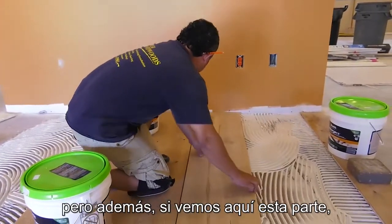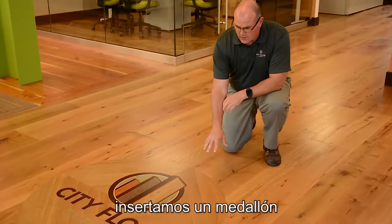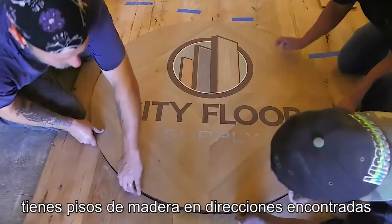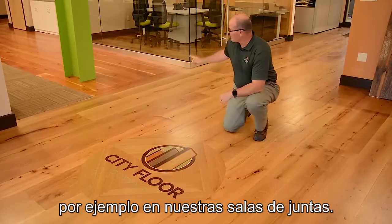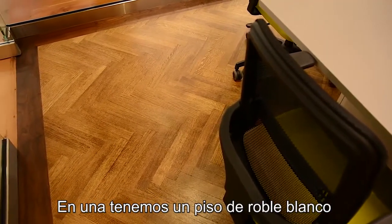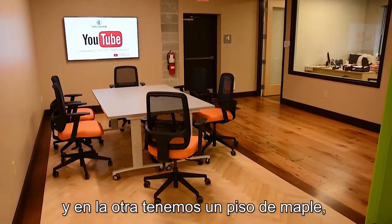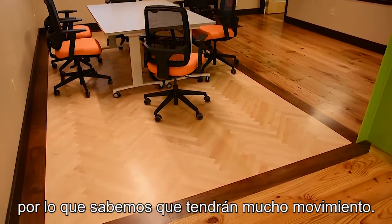You'll also see here that on the medallion, we inserted this medallion after the floor was cut in. And when you have mis-direction woods, when you have solid woods — for instance, in our conference rooms here is a rift and quartered white oak, and on the other open conference room is maple in herringbone — those are solid, so they're also going to move.